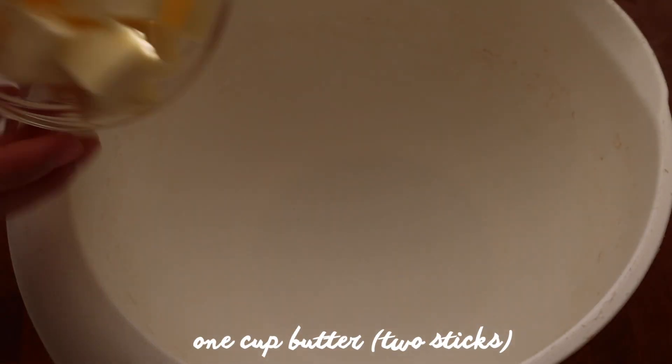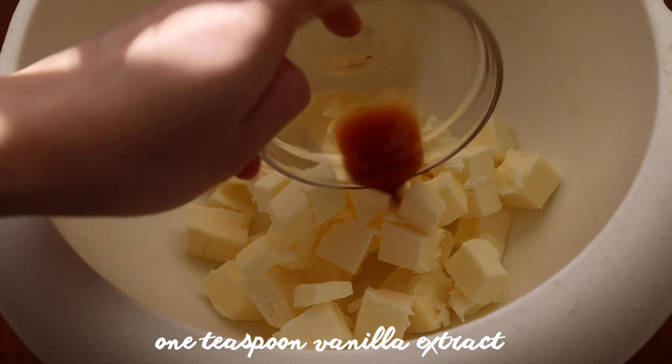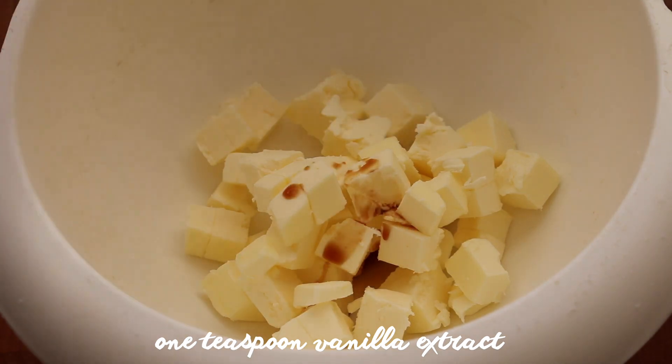In a large bowl combine your two sticks of butter with one teaspoon of vanilla extract. Blend that together until it's smooth and creamy.